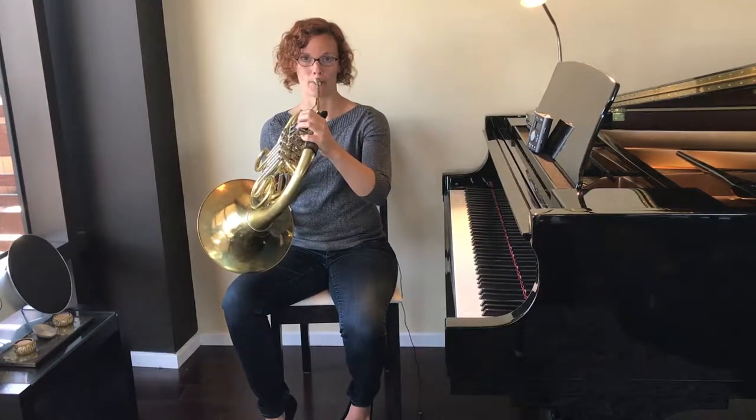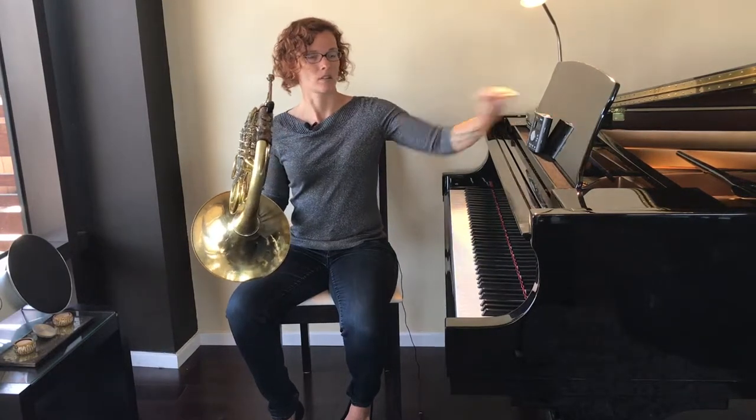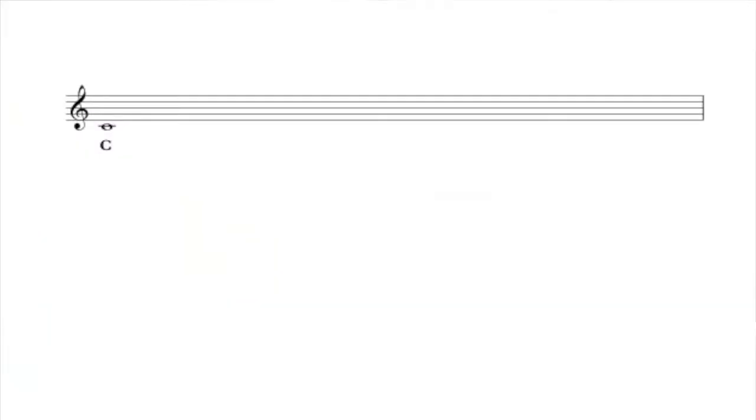This time we are going to tongue both notes — tongue the E and then tongue the D as well, but all in one breath. Now all we need to add to finish off this first part is a C on the bottom.